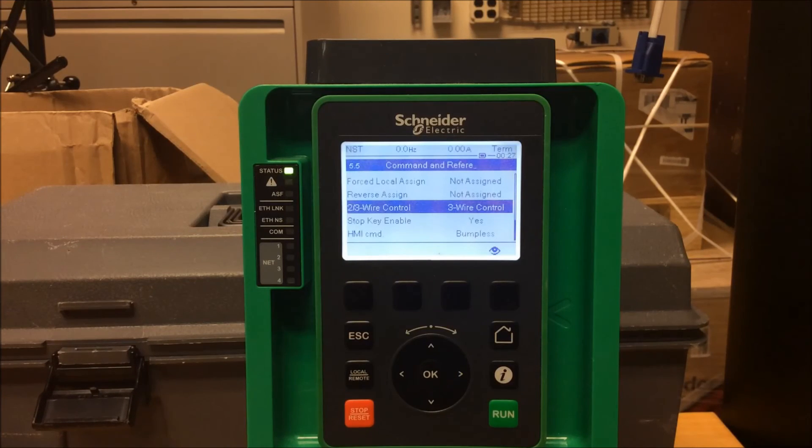And this is how you program an ATV630 and 930 drive for 3-wire control.